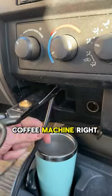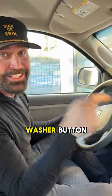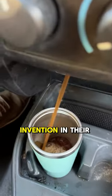And voila — he's crafted a coffee machine right inside his car, dispensing coffee at the push of the windshield washer button. Who wouldn't want such a groundbreaking invention in their car?